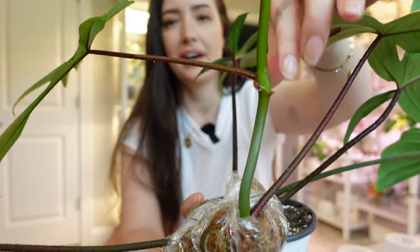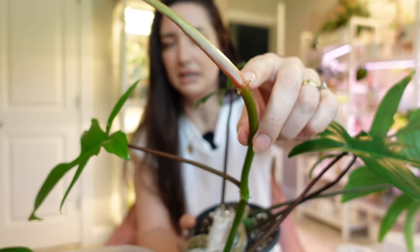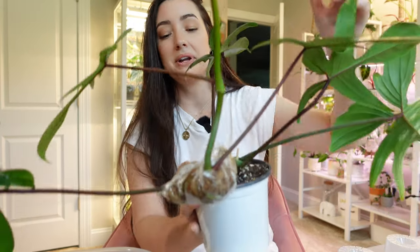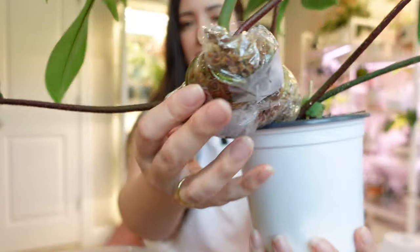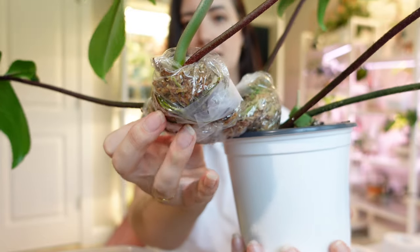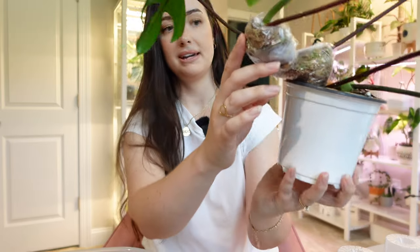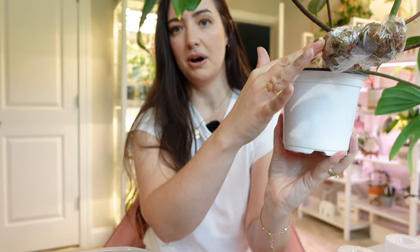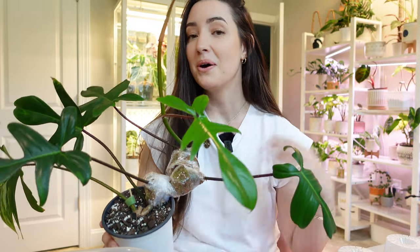I only air layered three nodes, and I actually have another node here that is not air layered, and then one more at the top that is forming. There's new growth but I don't want to wait anymore. I want to go ahead and unravel these air layered sacks I created. I haven't checked the roots in these, but I can see roots in the top one. I can't see too many roots in the bottom two nodes. So we're going to take a look and chop this plant to hopefully promote variegation. That is the goal.